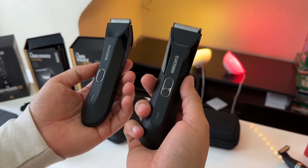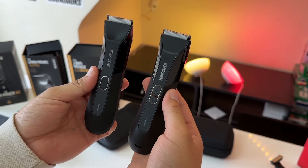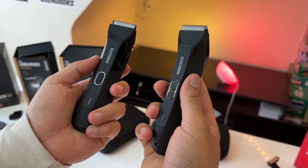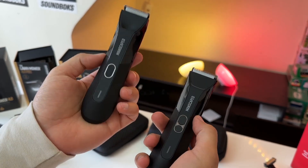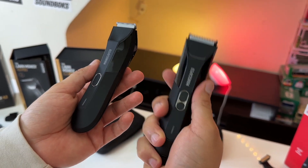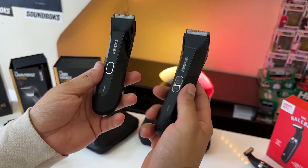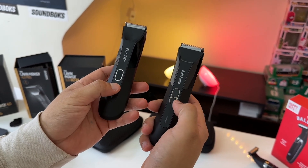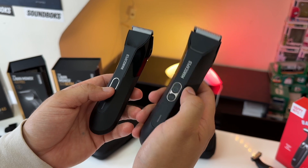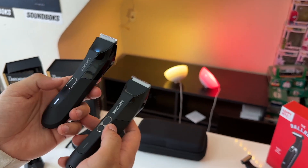Now with power out of the way, we have to talk about the ergonomics on these two razors because they are slightly different. The 4.0 Pro is just a little smaller than the 4.0, and when it comes to the overall grip, the 4.0 Pro is just a little narrower. Personally I think both razors are comfortable, but I am starting to like the narrower grip on the 4.0 Pro. The power button on the 4.0 Pro is smaller and takes more pressure to activate, whereas the power button on the 4.0 is larger and requires less pressure.